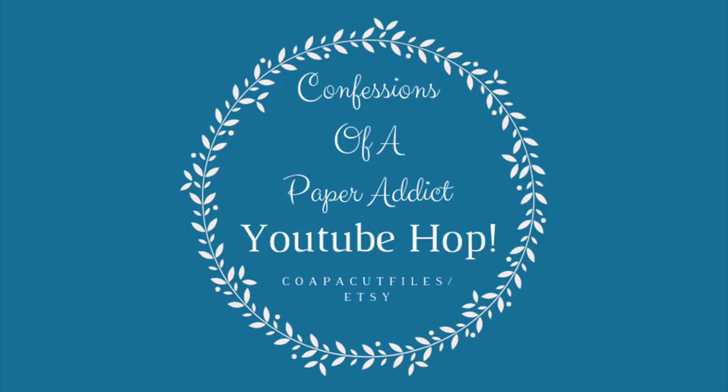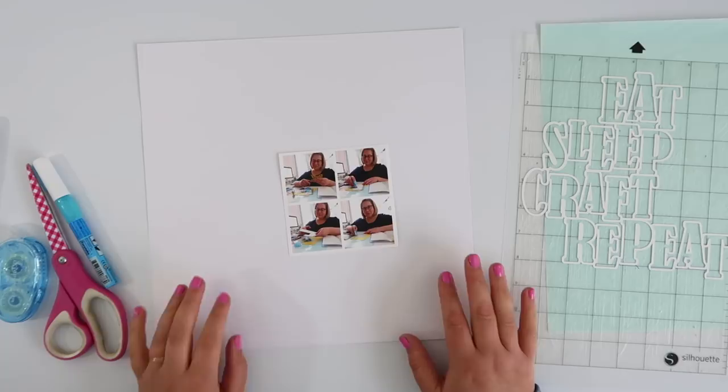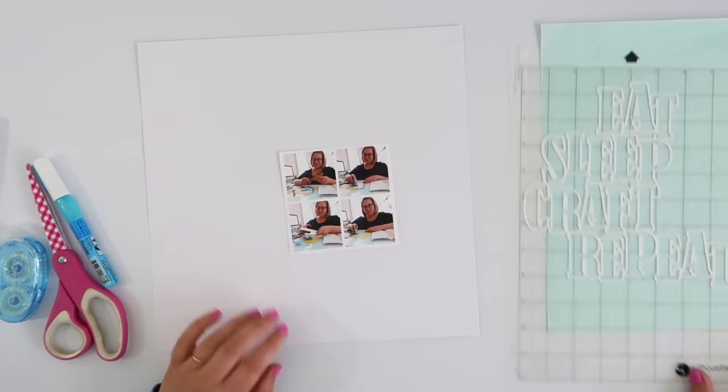Hi guys, I've got a fun page for you today as part of a YouTube hop celebrating the opening of the Confessions of a Paper Addict cut file shop on Etsy. If you follow Virginia from Gold Dove Crafts here on YouTube, you'll know all about her fabulous cut files and she has finally opened a store where we can all enjoy those. The link for the store is down below in the description box, and if you wait until the end of the video I have a discount code for you as well.